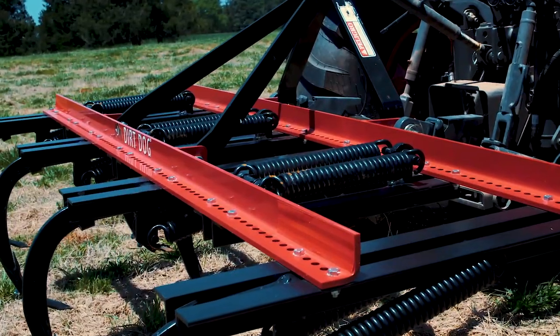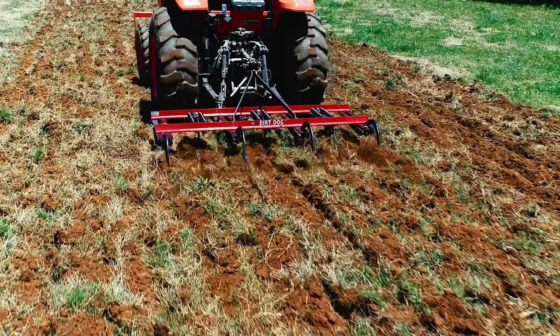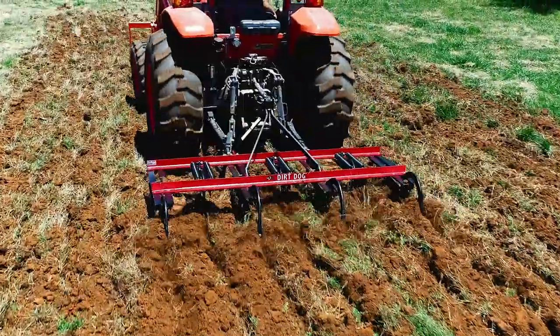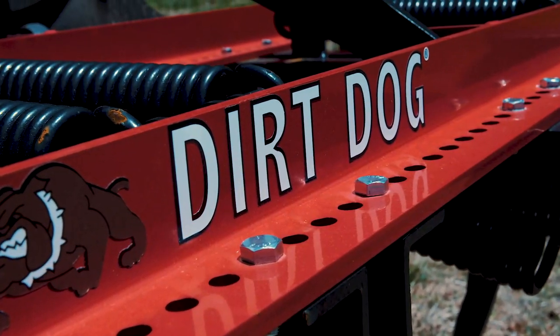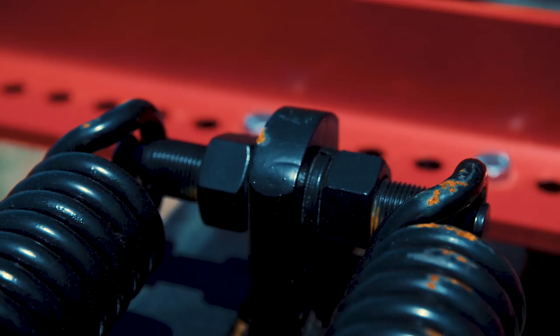Dirt Dog brings top quality fit and finish to this timeless tool. With laser-cut quality parts and machined components, our all-purpose plows are the modern evolution of this powerful tool. The shanks can be moved in one-inch increments for the perfect spacing and have replaceable machined spring pins for easy maintenance.